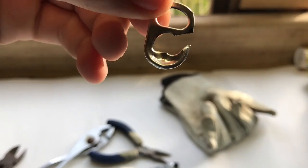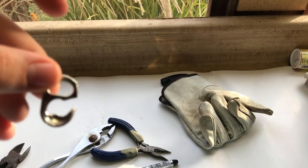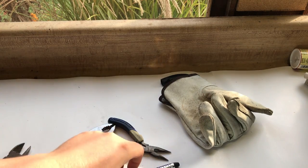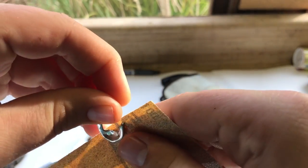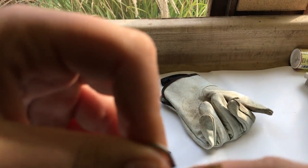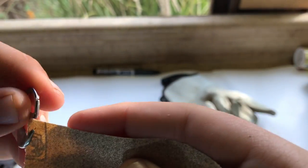Now that we did that, we're going to sand it up just a tad to see if we can get more of an angle on it. The sandpaper I'm using is 150 grit. So you're just going to take it and sand until you think it's clean enough and you've got your hook shape.